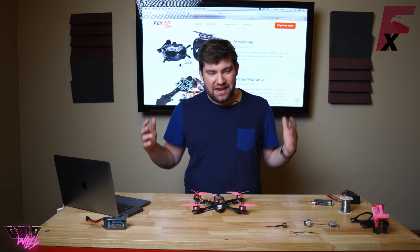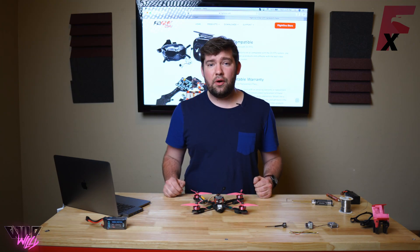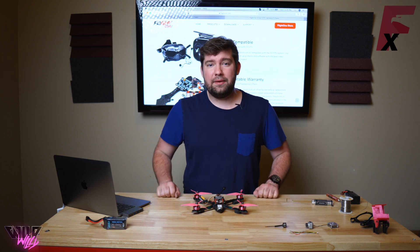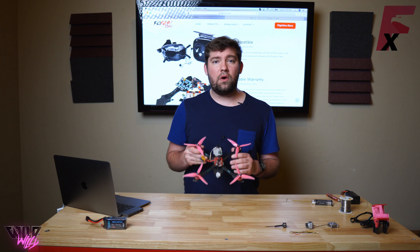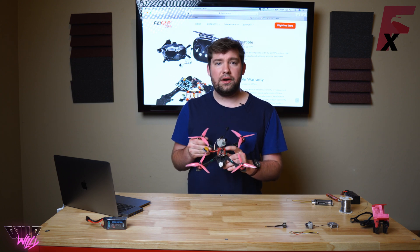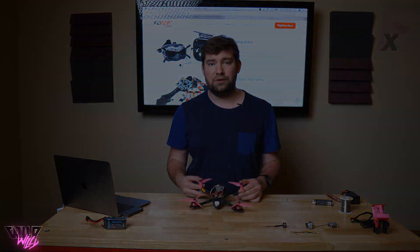What's up guys! Welcome back to another video. Today I'm going to be going over how to install the newest type in FPV, the DJI HD FPV system, into your quad if you're running the Flight 1 Revolt or Millivolt OSD flight controllers.